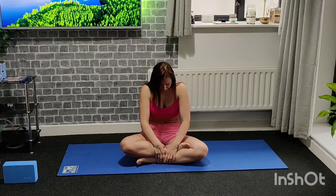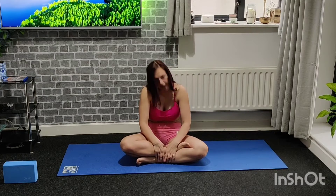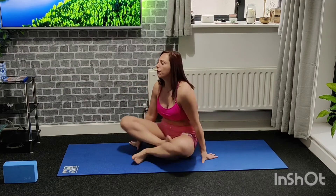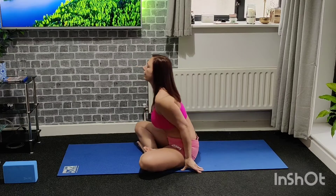We're going to bring the hands to the front, and here's what we're going to do: breathe out and round the back, breathe in and bring it forward. So you're kind of arching the back. Let me show you from the side how this exactly looks.